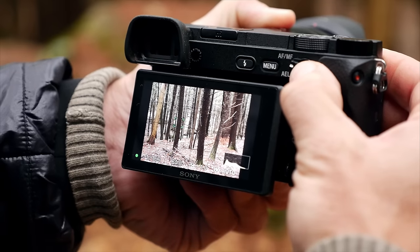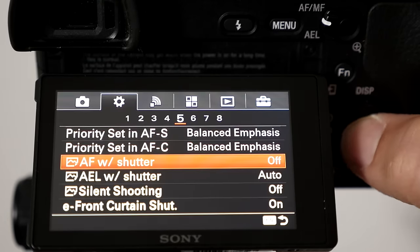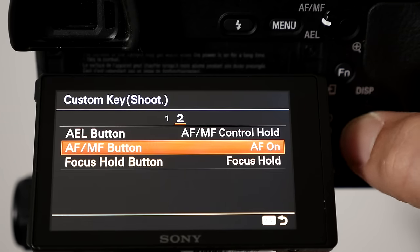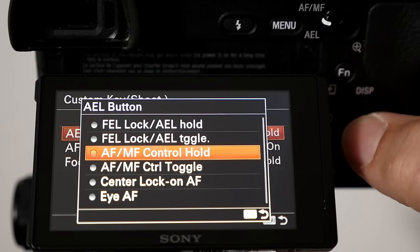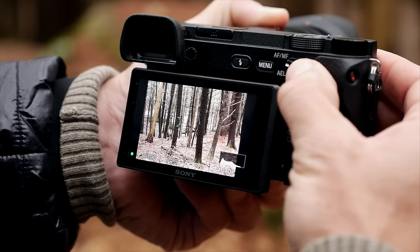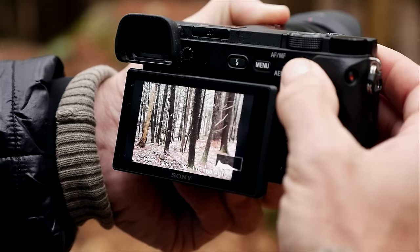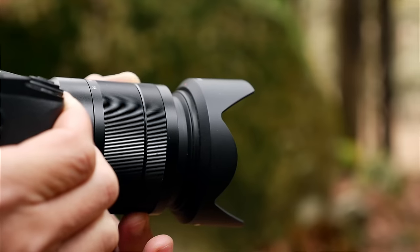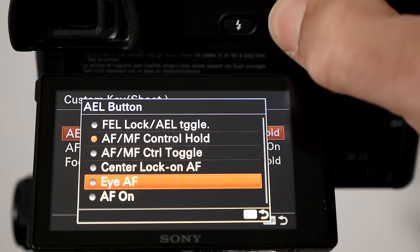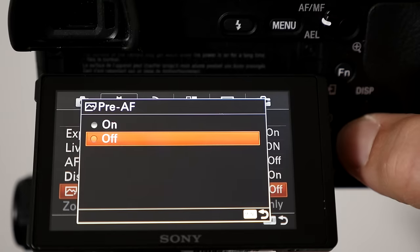To set up back button focus on the Sony a6300: go to the Gear 5 page and turn off AF with shutter. On Gear 7, under custom key shoot, switch the AF-MF button on page 2 to AF-ON. And while there, I suggest setting the AF-MF control hold to the AEL button — this gives you an easy manual focus switch that many Sony lenses lack. Now if I want to focus, I just press the button. If I want to manually focus, I move the switch to AEL and while holding the button, rotate the focus ring on the lens. You can also set C2 to IAF. I recommend turning off pre-AF on Gear page 3, otherwise it defeats the purpose of back button focus.